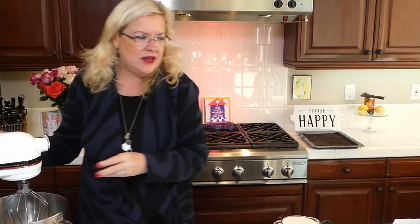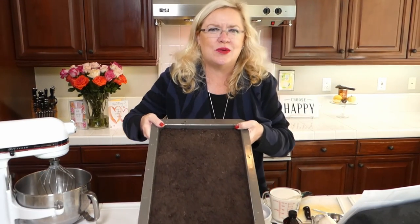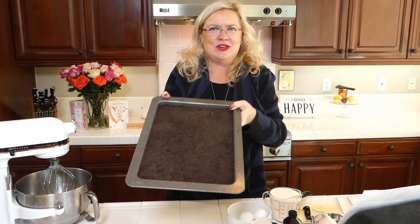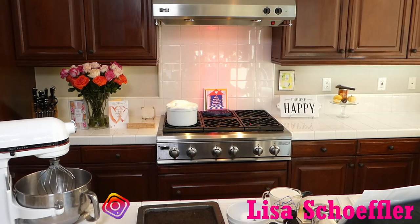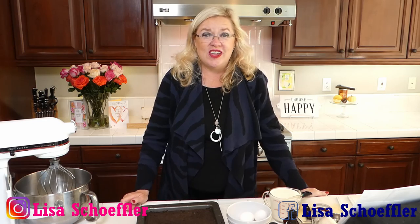I made the crust already because I needed to bake it and cool it. I made this in a cookie sheet — Oreo cookies crushed up and made into a crust. I baked it for 12 minutes and then let it cool. Now I'm going to heat up the hot fudge so I can pour it onto this crust and make a chocolate layer, and then we're going to make the pumpkin filling.